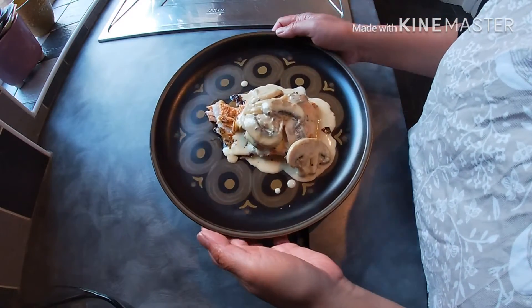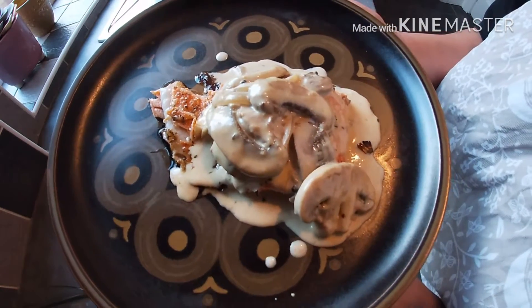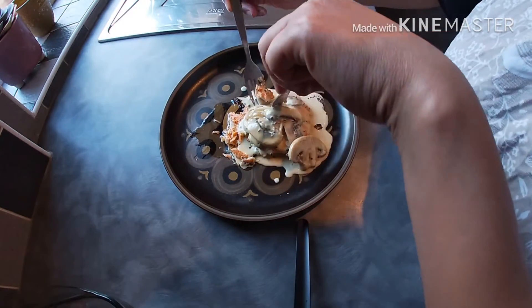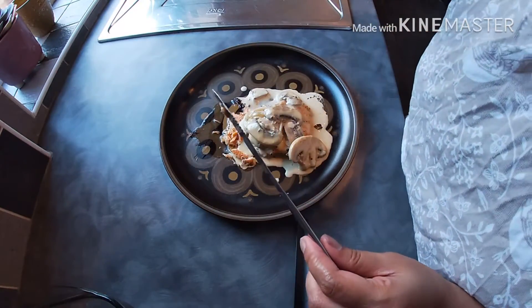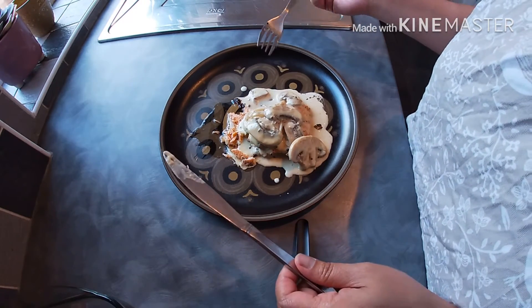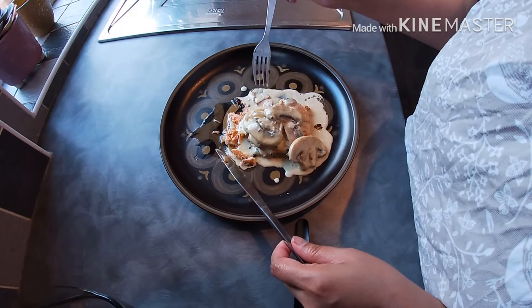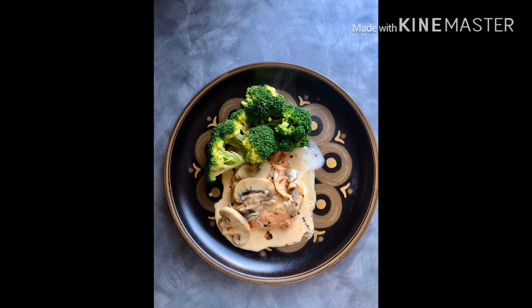Now this is our baked salmon with mushroom cream sauce. Hmm, oh my goodness, that is so good! For more of our videos, please like and subscribe.